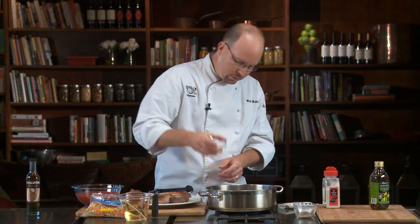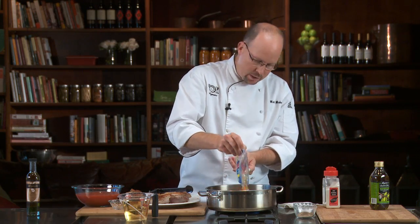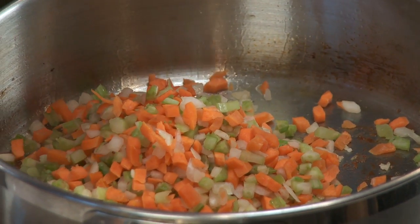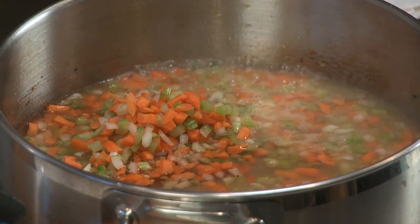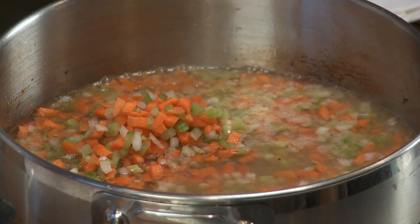Now we're gonna take a tablespoon of chopped garlic cloves and a full package of our mirepoix — that's carrots, onion, and celery. It's gonna give a good vegetal taste to the dish in the end. Next we're gonna take two cups of white wine. We're gonna add all that in and bring it back to a simmer, then let it go for about 10 to 12 minutes until that reduces in volume by half.